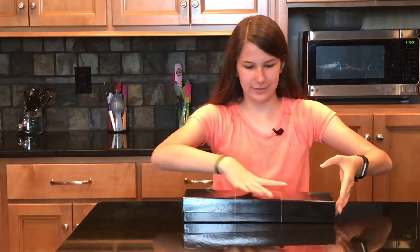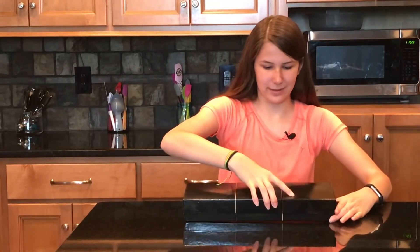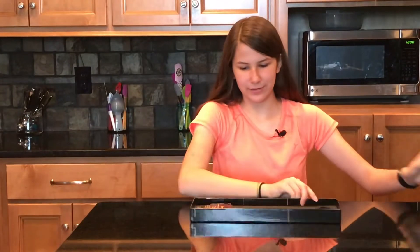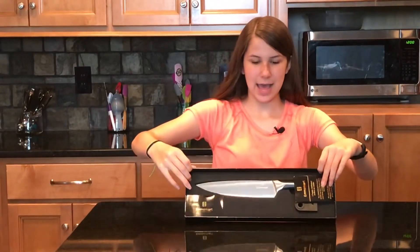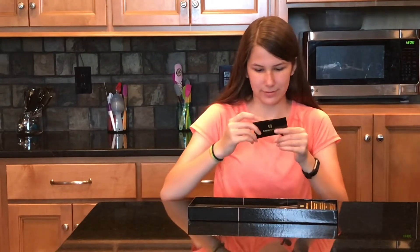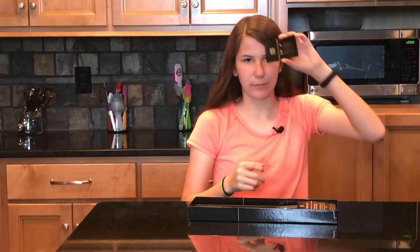Oh geez, I can't get the box open. Oh, this is pretty cool. Ta-da! We got a little business card here. It has their website, their email, and where they are located in Wyoming.